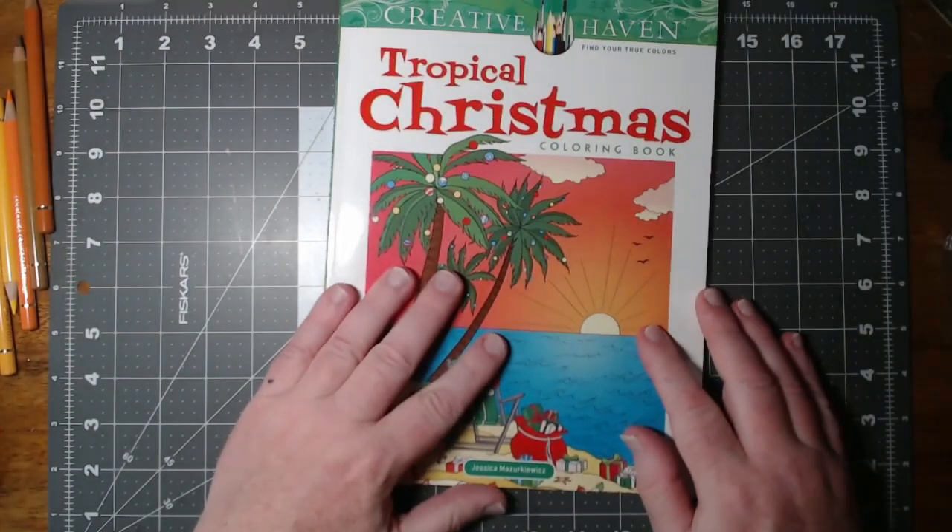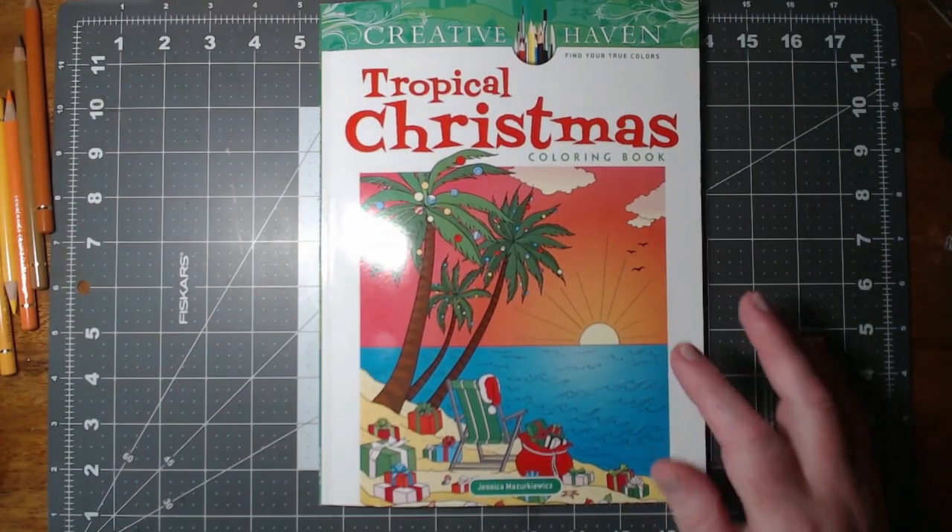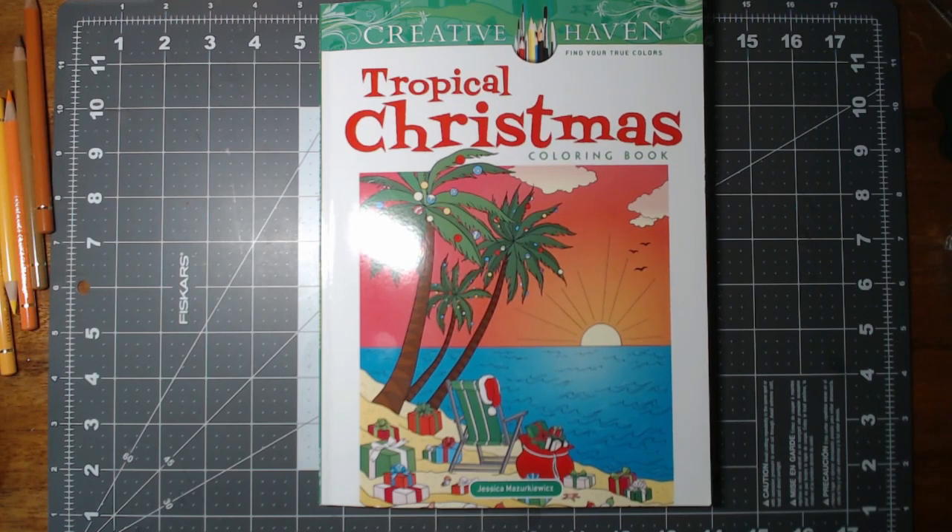That is the book — Tropical Christmas by Jessica Mazurkiewicz. All in all, it's a pretty decent book. There are several pages that I can see I'm going to have some fun with. I might even do a video or two of just some of the small areas that I work on. It should still be in print, so if any of those images gave you the hankering to get your pencils out, you should still be able to get yourself a copy. Thanks again for spending some time looking at my videos. Please do like and subscribe if you enjoy this kind of content. I'll see you again very soon. Bye-bye.